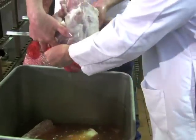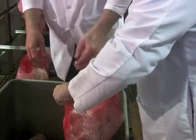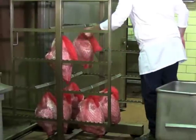Cured hams are stuffed into netting and hung on racks on a smokehouse tree. Once all the hams are netted and hung, the tree is rolled into the smokehouse.